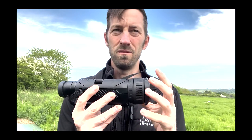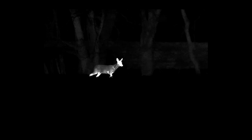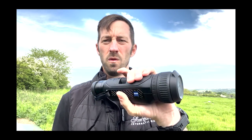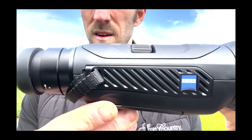We'll be gathering footage with this over the coming weeks. At 755 grams it's absolutely perfect — totally ambidextrous, so whether you're left-handed or right-handed you can use it in both hands. It's not cumbersome at all; it hangs nicely around your neck and you can just slip it straight into your jacket. This is the Zeiss DTI 640.